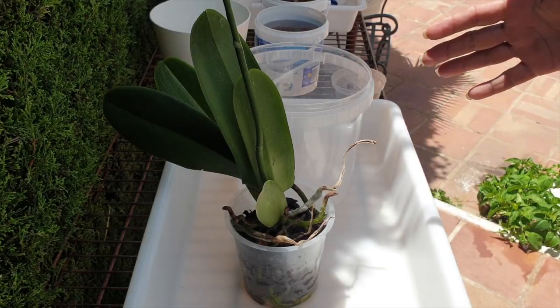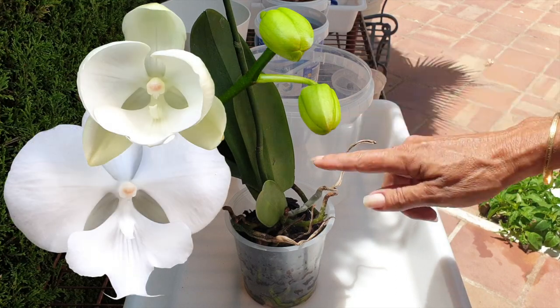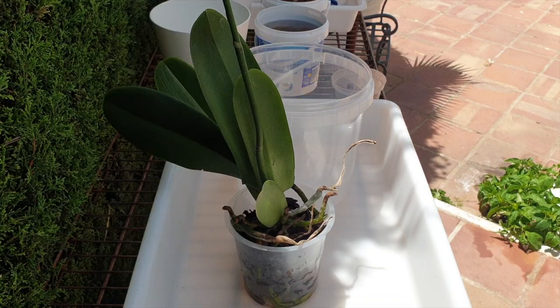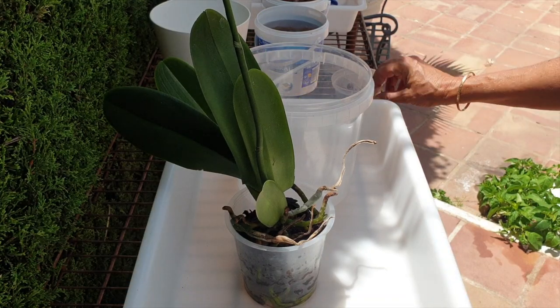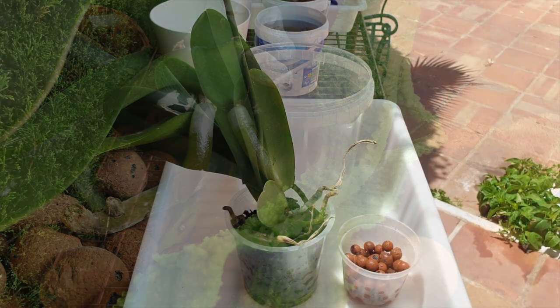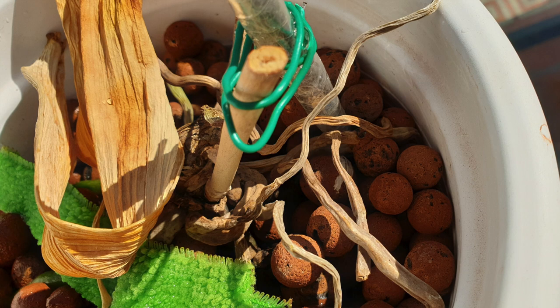Phalaenopsis transition video 2.0 — a big lip white Phalaenopsis courtesy of Romeo Silvestre. The reason I'm documenting this is because the first one I did was growing so well in Leca and self-watering, but then she mysteriously collapsed on me. To this day I don't know why, so I'm going to document this as a transition tutorial of sorts.